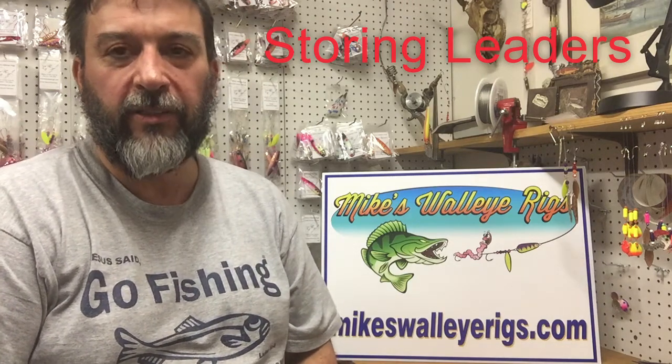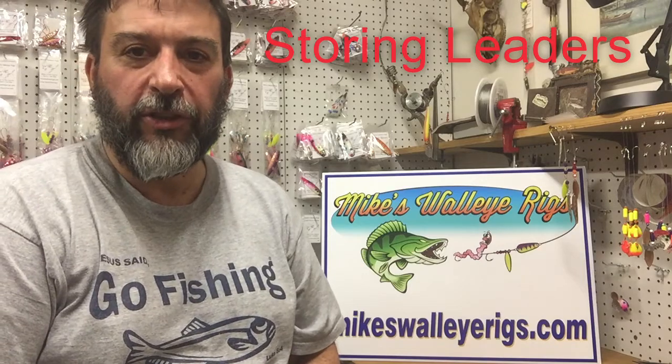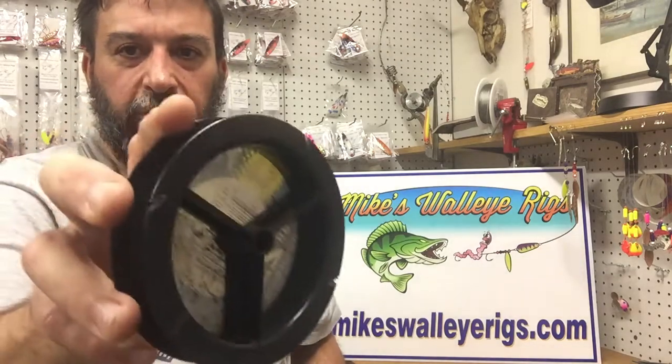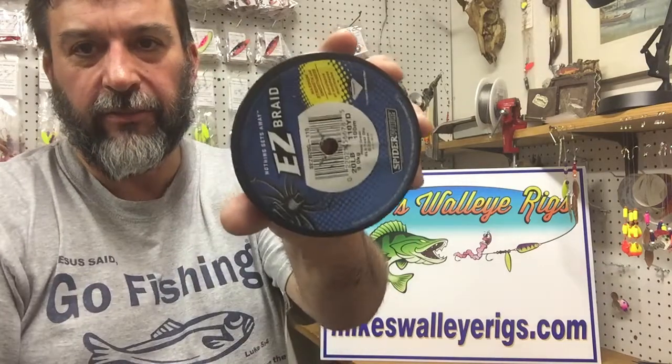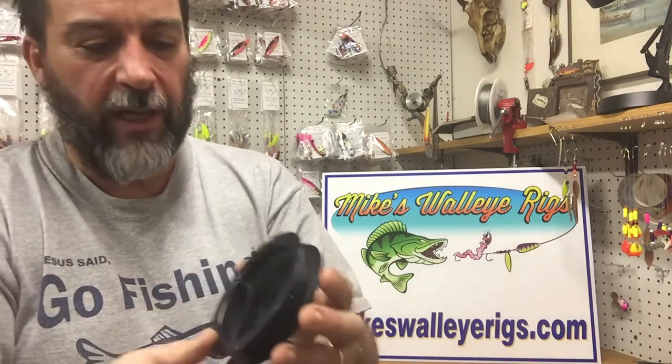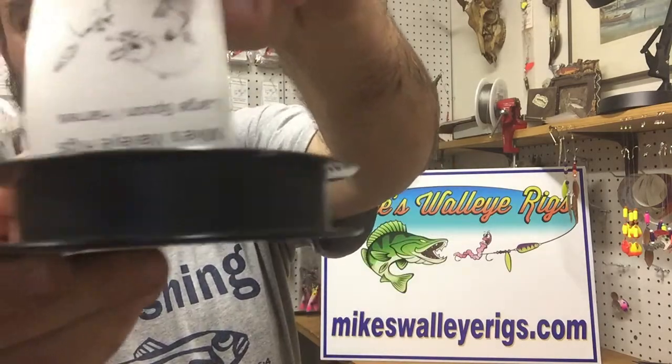Hello, this is Mike with Mike's Walleye Rigs. I wanted to show you how we store our leaders. We came up with this little device to store leaders — it's just a standard line spool that you would get your fishing line on. What we do is we cut a little slot in this side of the spool.